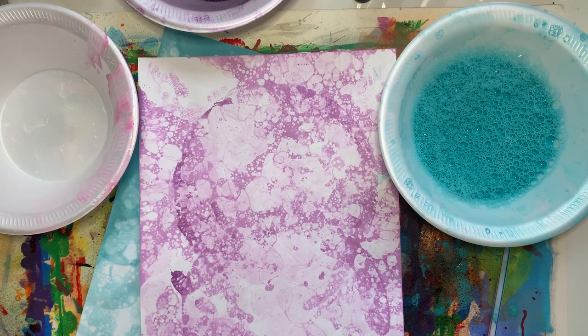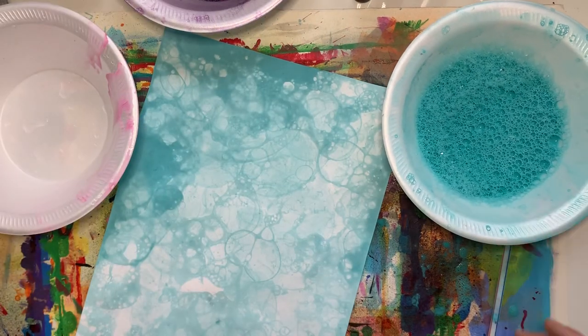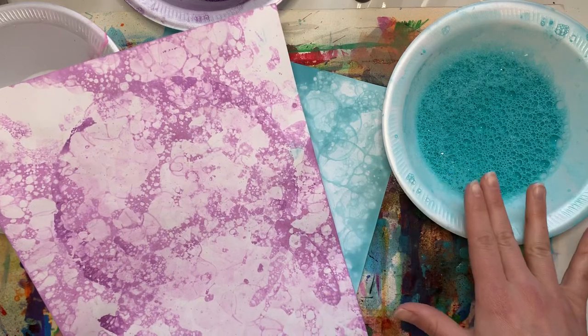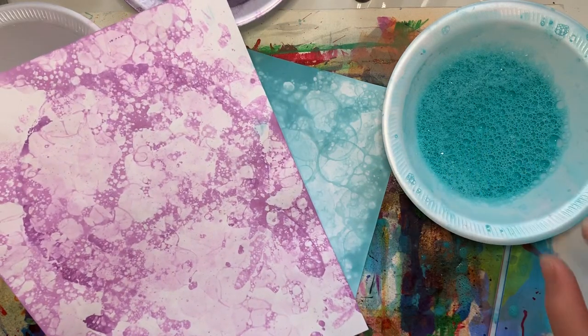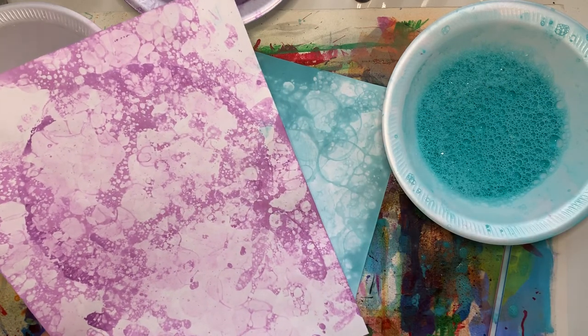Printing is that process where it works like a stamp and you can keep doing it over and over again. So we are kind of stamping the bubbles today — you'll be seeing what that bubble will look like on a piece of paper, which is really cool.